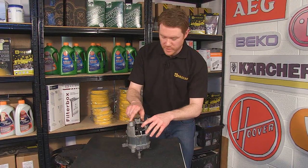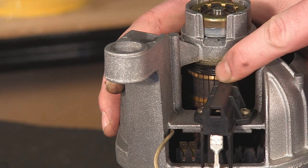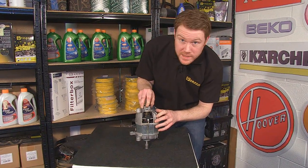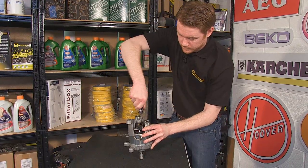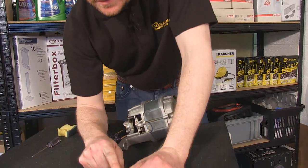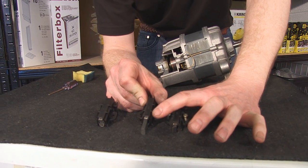Here we have the two carbon brushes, here and here. You can actually see how black the commutator is. You can see that these brushes have been burning and need replacing. Very easy to do — remove the connection and undo these two Torx head screws. Here we have the old carbon brush with the carbon barely outside the holder, and here is a new carbon brush with a nice length of carbon there.